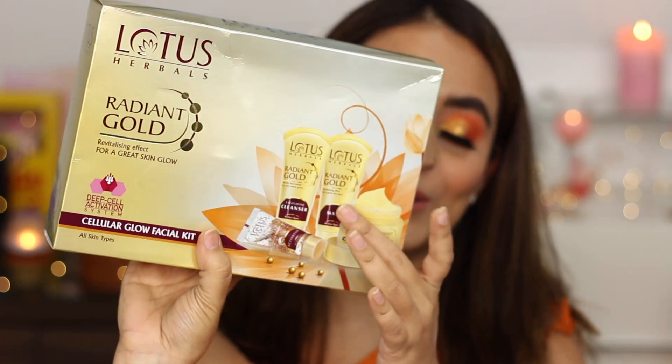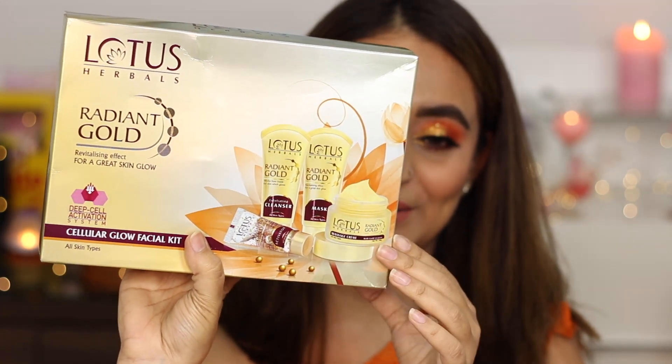Hello everyone, welcome back. So today what we're going to do is try an at-home facial kit by Lotus Herbals. I was basically out with my mom at a departmental store and I realized I haven't had the chance to get a facial since March.